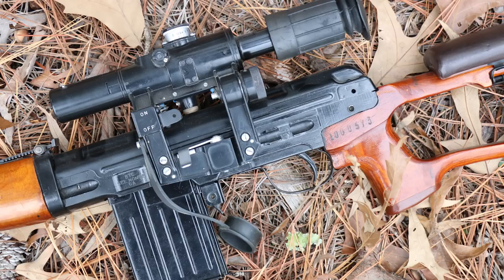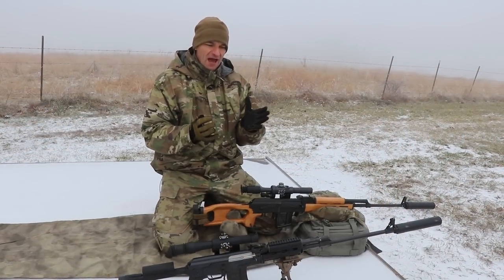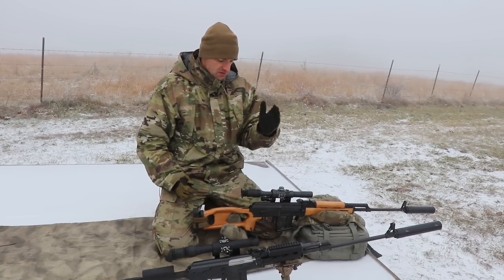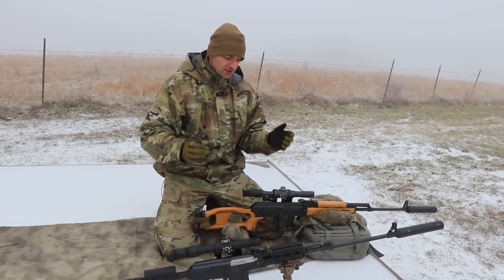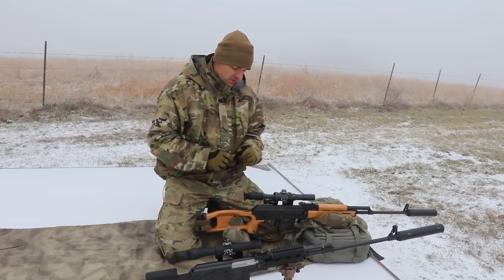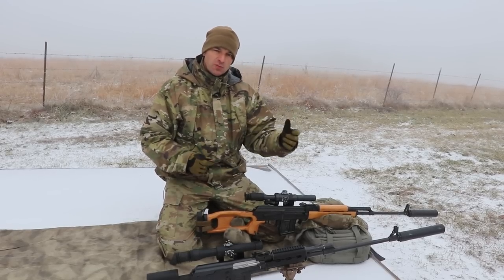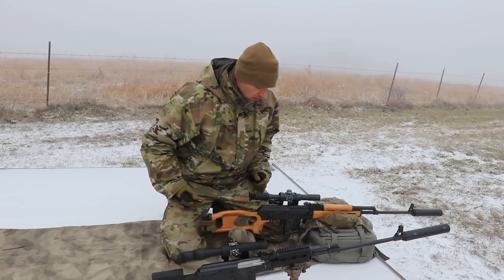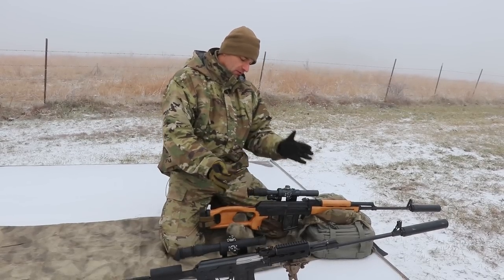When looking at and through this scope, you have to start thinking totally in the metric system. The scope was designed for and pre-calibrated for the metric system, and it should be zeroed from a hundred meters. So let's first talk about what is happening on the scope.